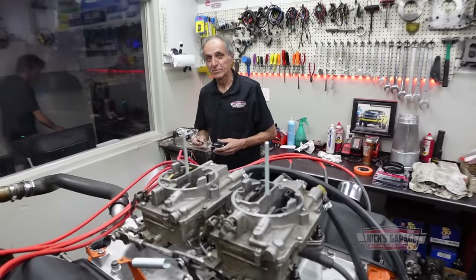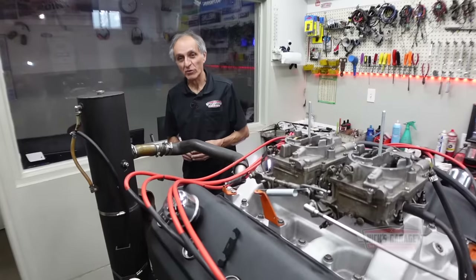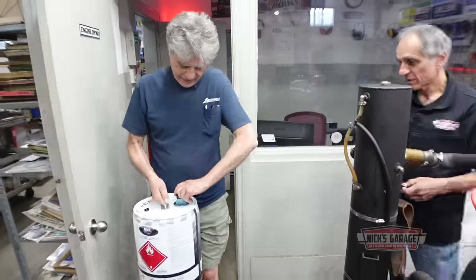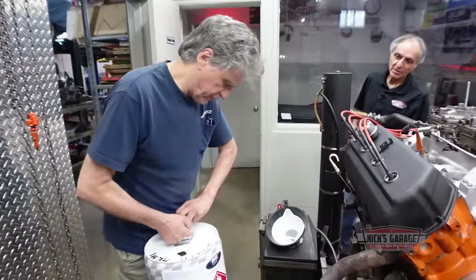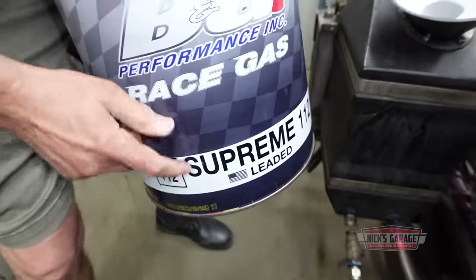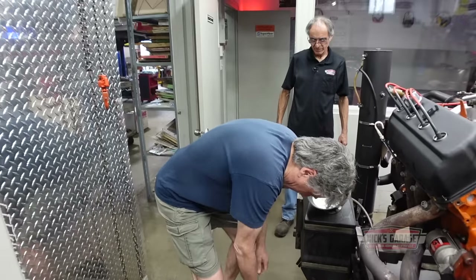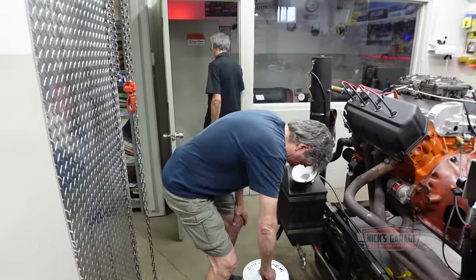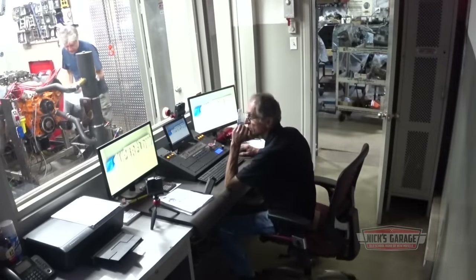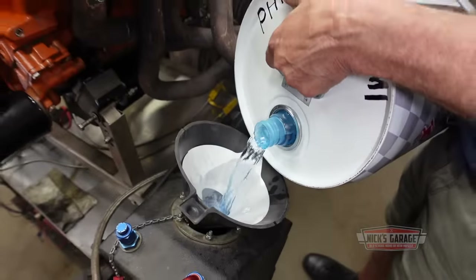My brother just stepped in. We're about to put fuel in. My brother runs Octane 112 by Sunoco. So he's going to bring it in, fill it up so we can get tested. The thing evaporates real quick. This is leaded fuel, guys — it's Sunoco 112. We're not allowed to use oxygenated fuel in NHRA. Look at it — it's blue. Smells like candy.